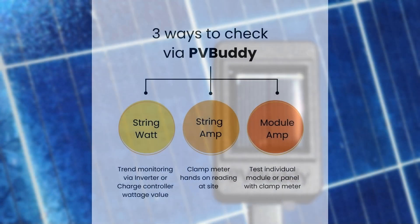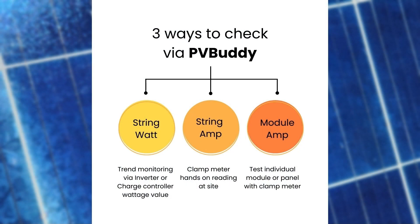There are three check modes available when testing panels. String Watt: useful when you want to compare a single string of solar panels against your charge controller — this mode does not require a clamp meter. String Amp: use this mode when checking more than one series string of panels connected in parallel — requires a clamp meter. Module Amp: use this mode when checking a single panel — clamp meter required. This will be our first test.